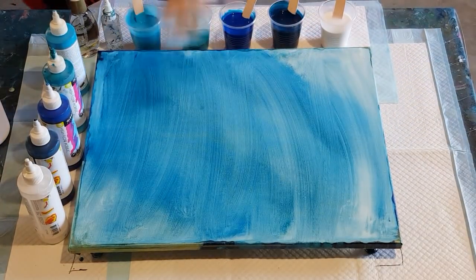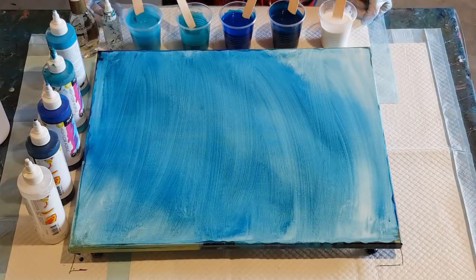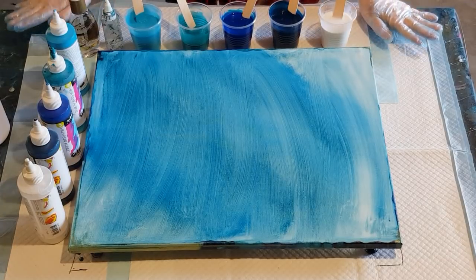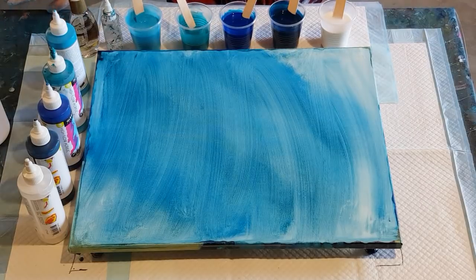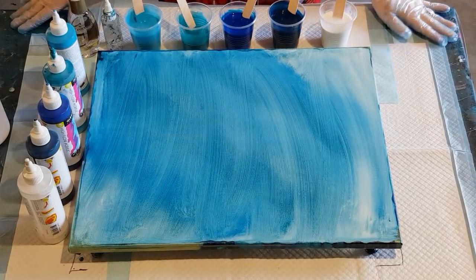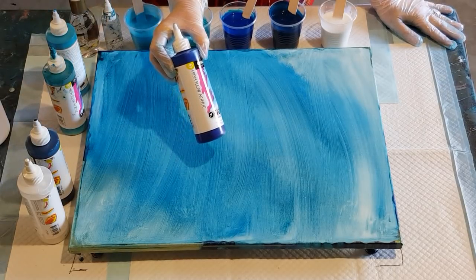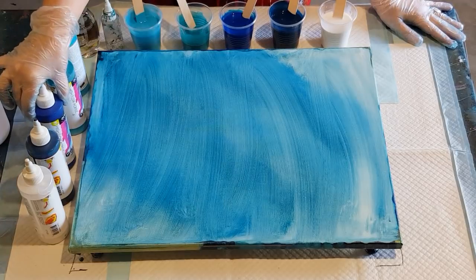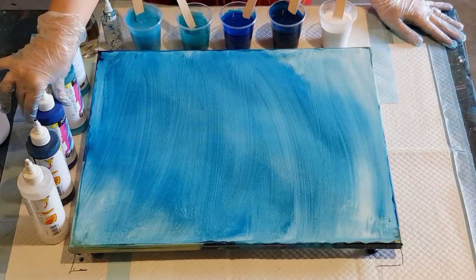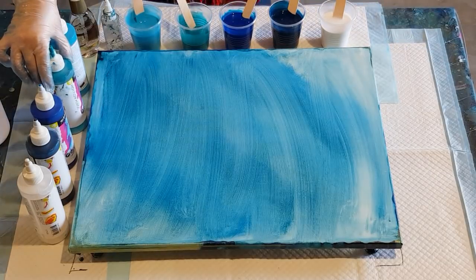G'day guys, welcome back. Doing another little pour for you today — I'm going to do a swipe. If you guys have been watching my channel, you'll know that a while back I used high flow paints with a glue mix — glue and flow troll I think it was. I'm going to try the same thing.